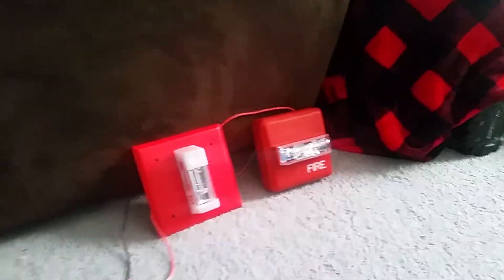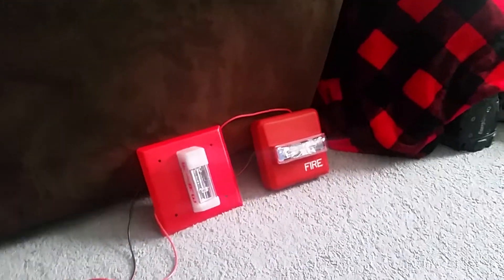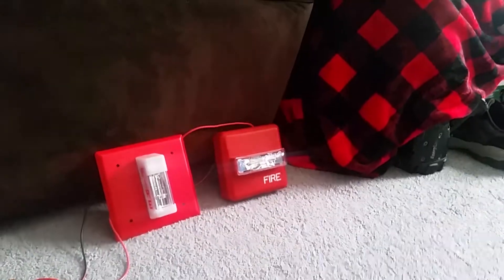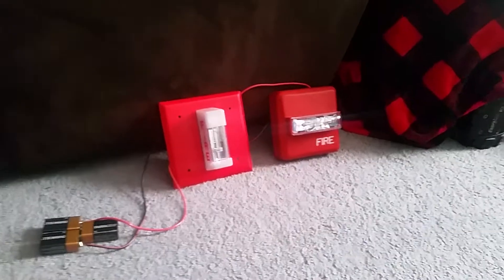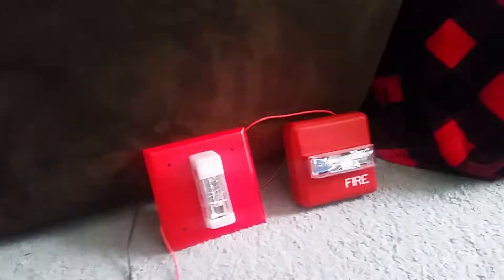I'm not sure if these can be synced up with the Wheelock sync module — not completely sure. But if you guys find out whether these two strobes can sync with the Wheelock sync module, please let me know. If you want me to buy a sync module to sync up these strobes, I'll be more than happy to do that in the future. You can hear the capacitor going in the Wheelock remote strobe there to the left — let me put the camera closer so you can hear it.